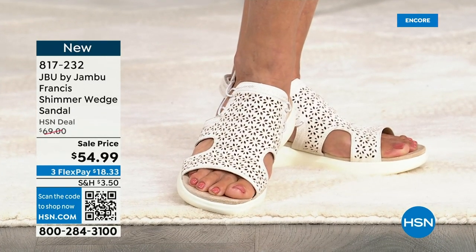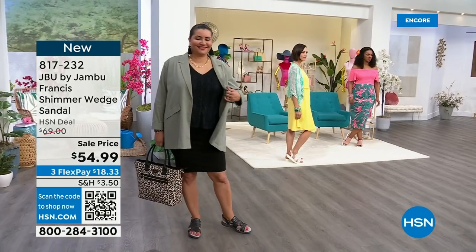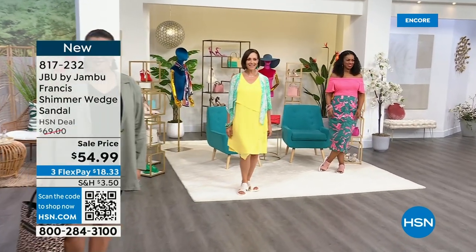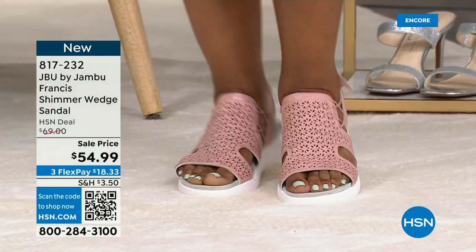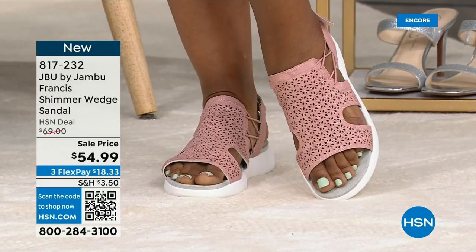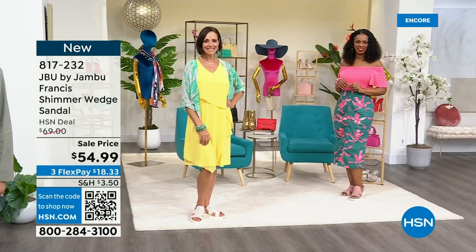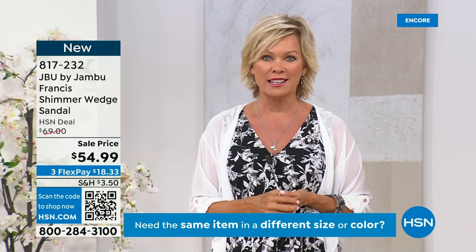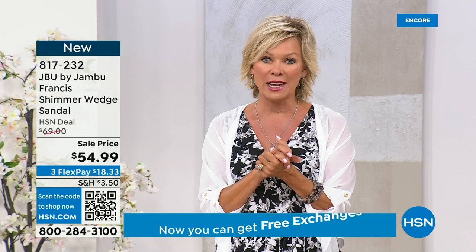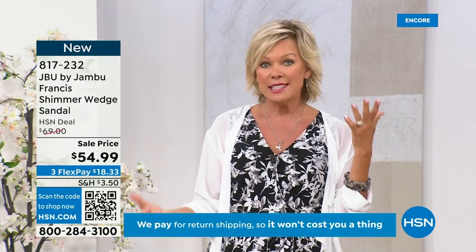This may be the one you take on a trip or vacation this summer. A lot of people are looking for the shoe that goes with dresses and capris, that's great for walking on cobblestones, on cruise ships, getting off and sightseeing. Feel how lightweight these are — that's another wonderful feature of Jambu in general. None of the shoes are heavy or clunky. And you still have a 30-day unconditional money-back guarantee — all sales are not final. We want you and Jambu wants you to be happy.